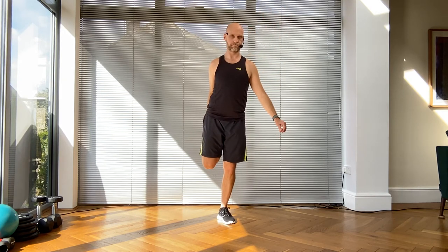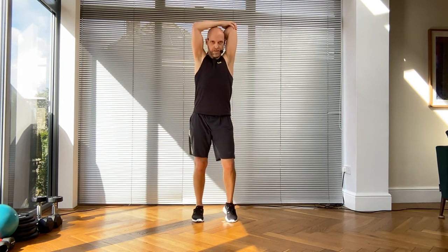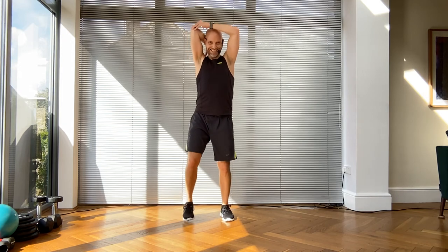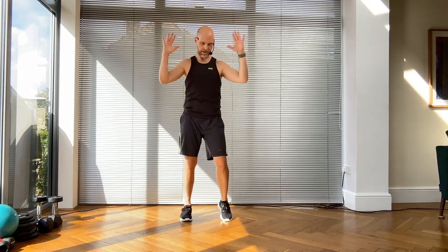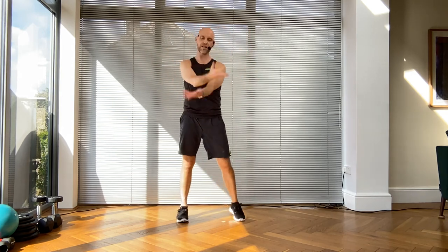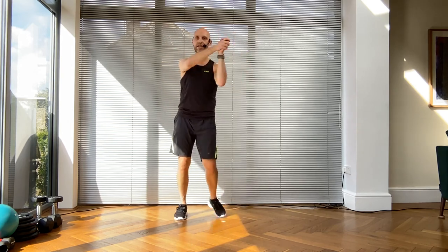Quad stretch, and then bring it down - give it a little march. Take the right arm across your chest, tricep, open. Left arm across the chest, shoulders down, tricep modifier. Open it out, roll the other way - spinal rotation. Take a nice deep breath in and out. One more time - in and out.